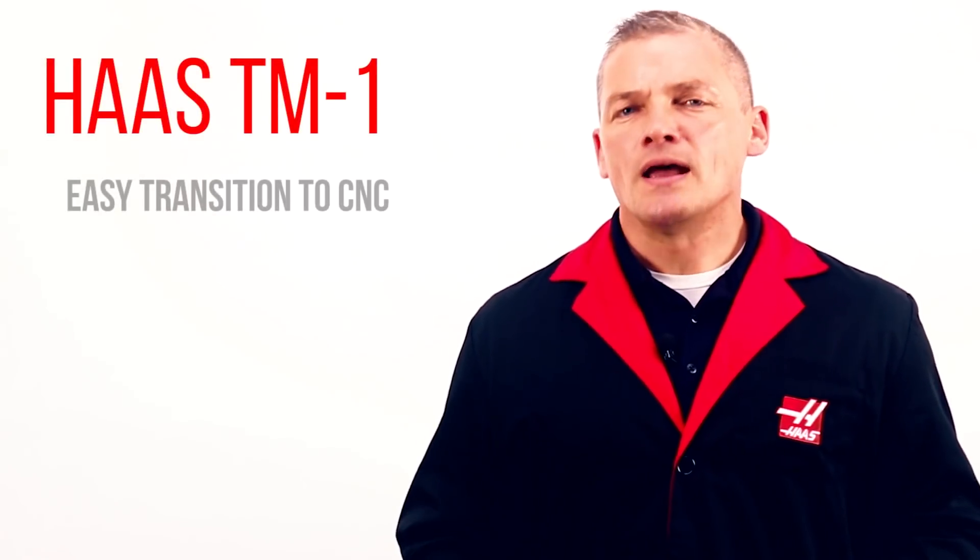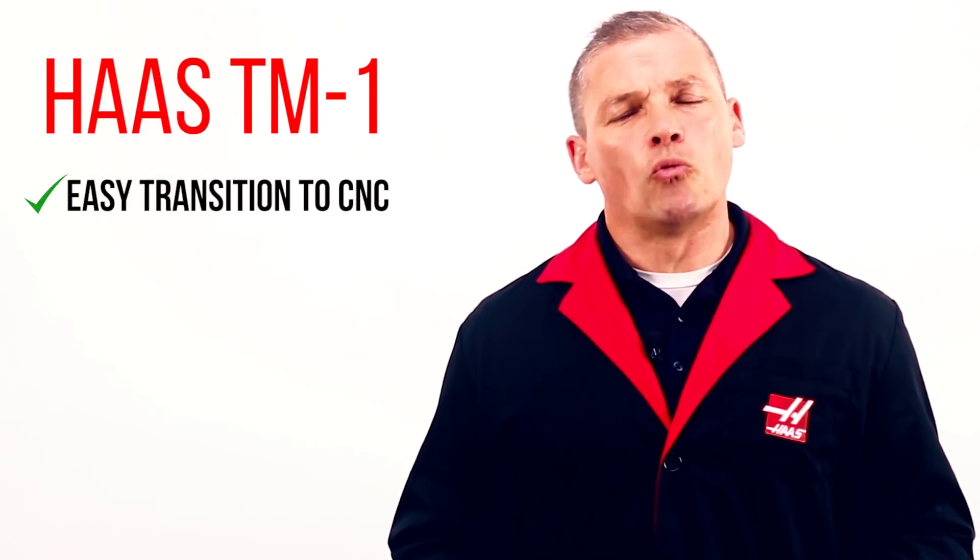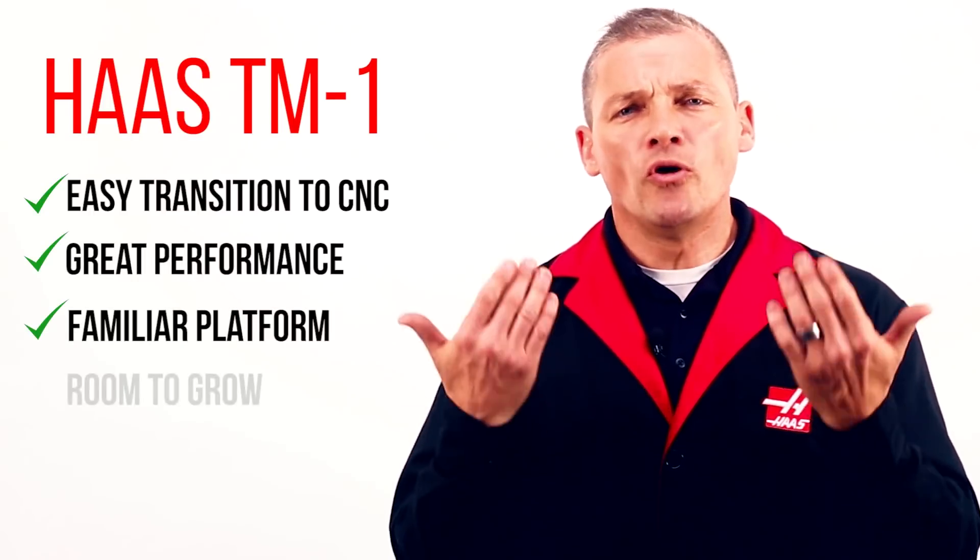Alright, so what's the bottom line? The TM1 makes it easy to make the jump to the world of CNC, and you get great performance on a familiar platform with room to grow.